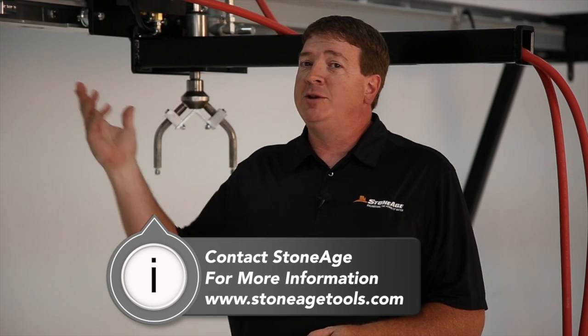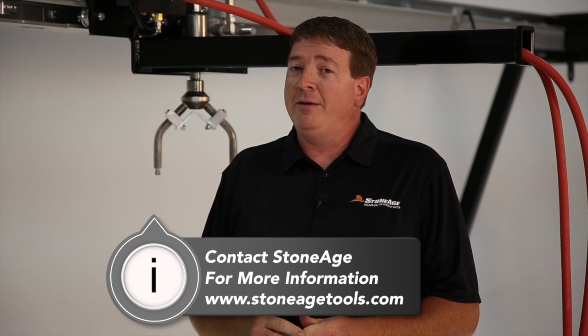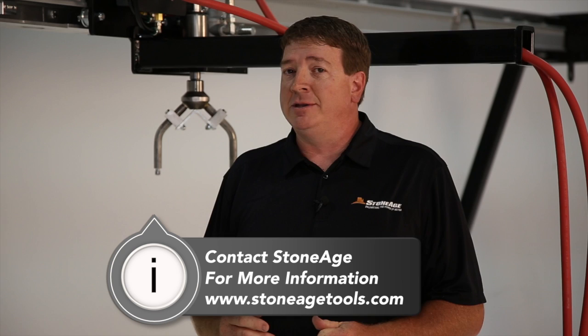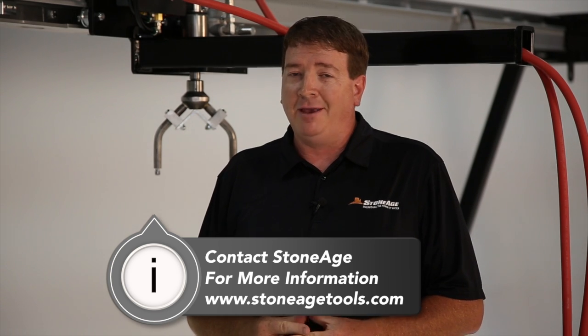That concludes our overview of the Stone Age Bundle Blaster system. If you need information, please go to our website at StoneAgeTools.com. If you have questions or need assistance, please call us at StoneAge. Thank you for watching.